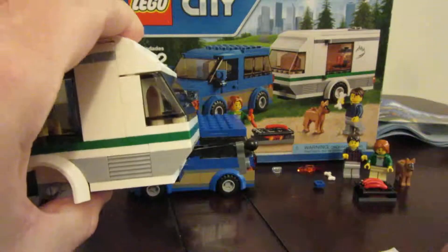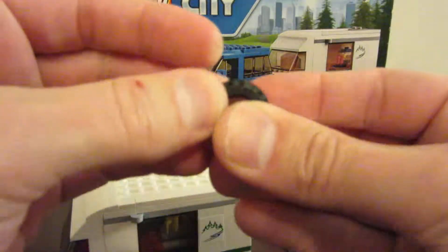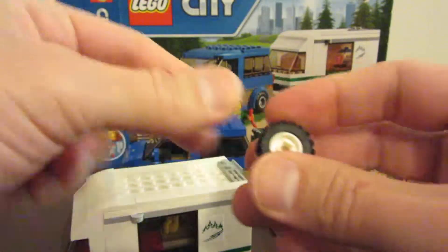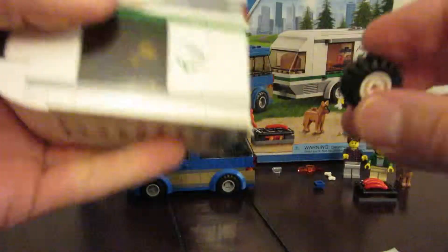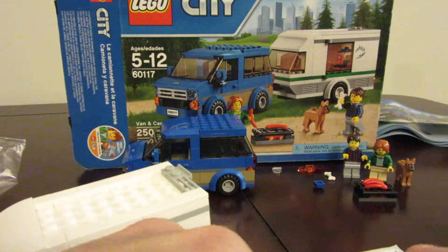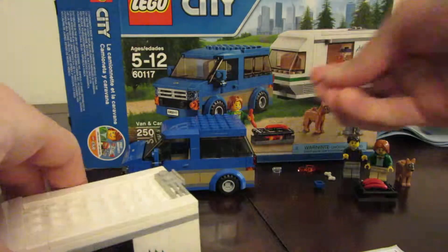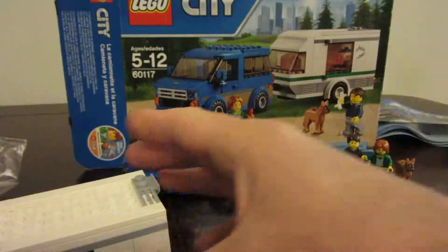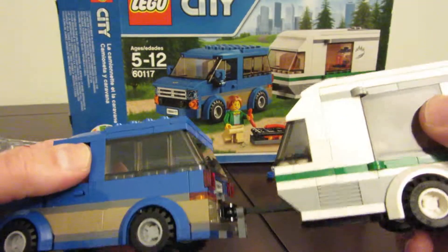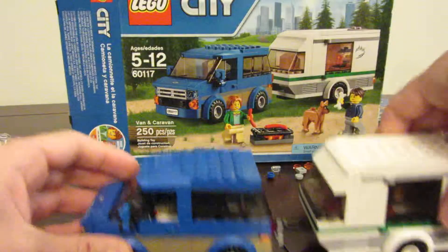They have us sticking this piece on the bottom of the trailer hitch like that. We put the tires and the wheels on — snap those in and then it goes in. Piecewise we did have a few extra pieces; we can stick them over there. We used all our stickers so we're good on that part. The trailer hitch fits right into the caravan there. We can take off — we can put our driver in here however we want.